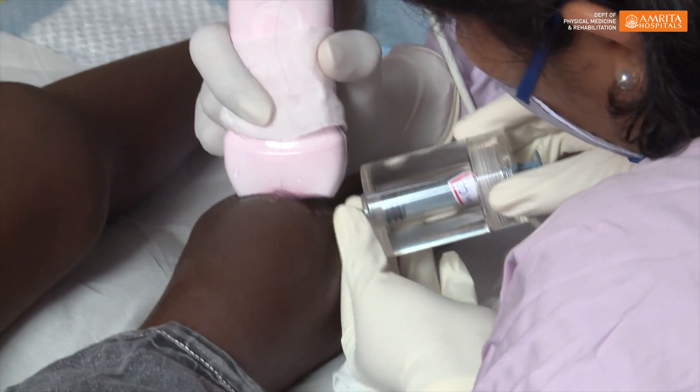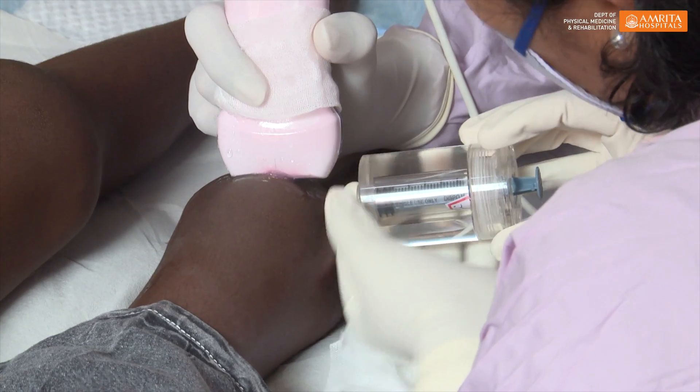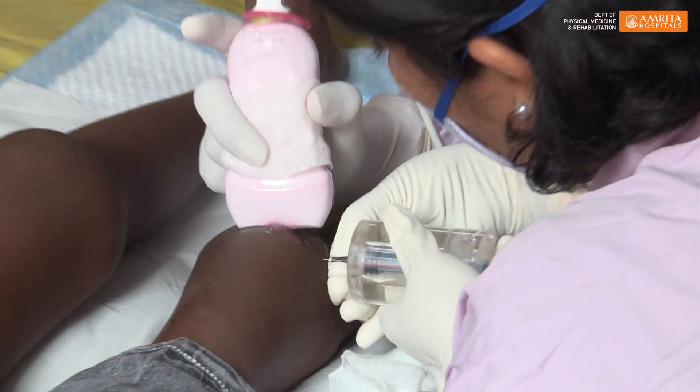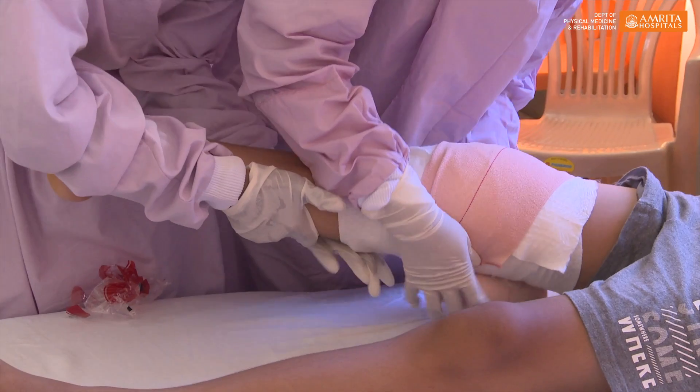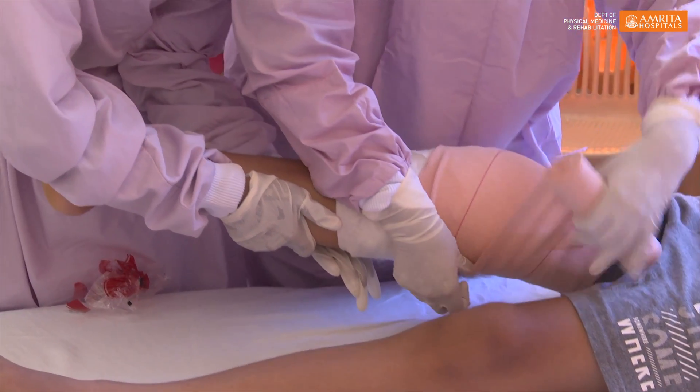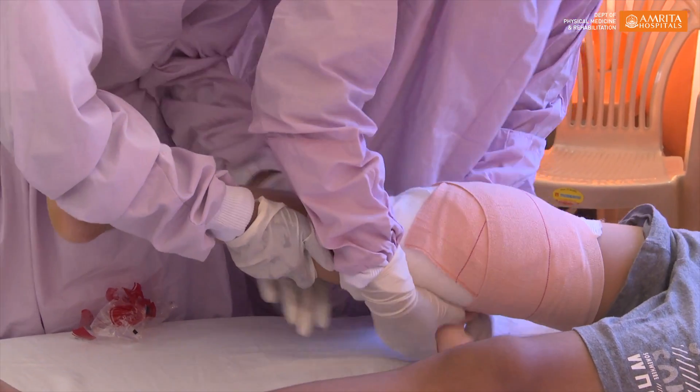This is a daycare procedure performed under ultrasound guidance under local anesthesia. We inject, aspirate the blood collected inside, then administer yttrium followed by steroids. Steroids are given alongside the yttrium to avoid complications like extravasation of the drug and local inflammation. Following the procedure, for the first 48 hours we immobilize the joint so that the drug remains within the joint itself.